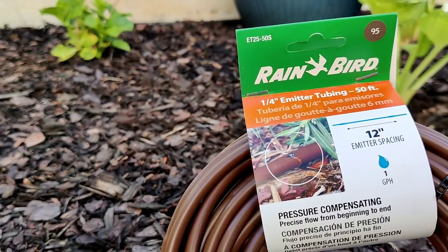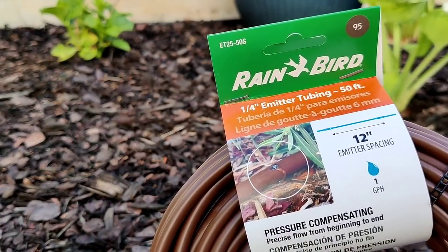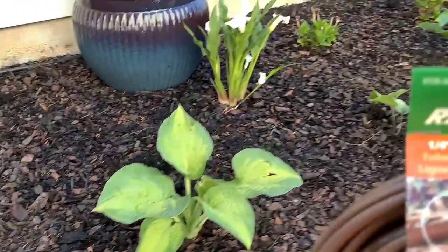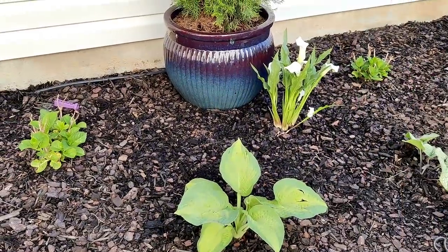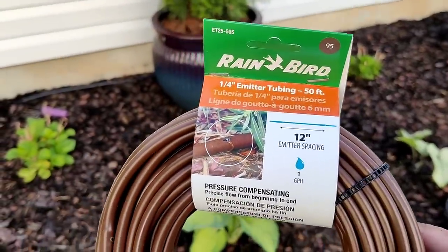To make this easier, I'm going to install quarter inch emitter tubing that has holes every 12 inches. I'll just snake this throughout the beds, and then for individual plants that really need their own emitters I'll run a dedicated line to them as well. I think this will make the whole process a lot easier and faster.